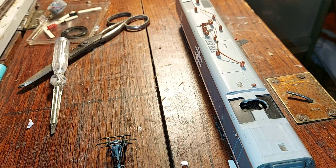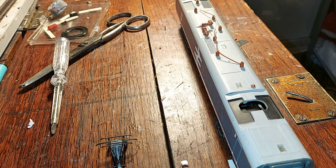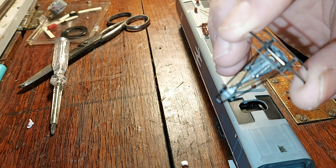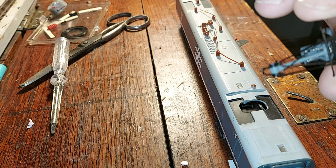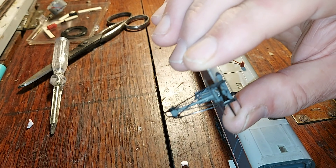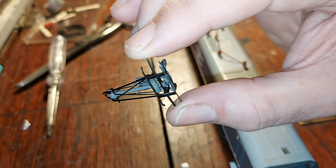If you look on eBay for a replacement pantograph for these, you're talking exactly the same as the Class 86 pantograph - about 50 to 60 quid upwards. Well, I found something that will do the trick. I've got these off eBay, two for about 11 quid. I've got one on the APT and I'm going to put one on my Class 91, because it's got one of those little plastic dummy things that doesn't move.